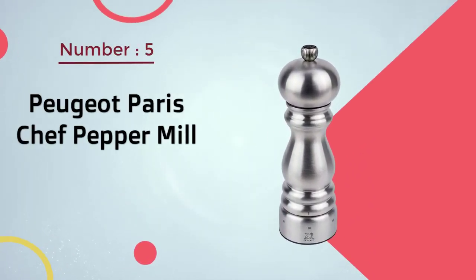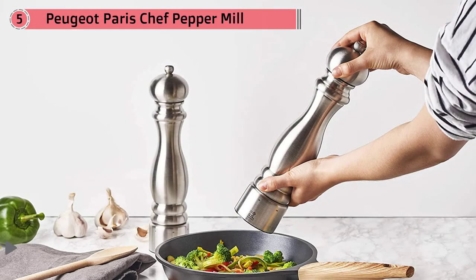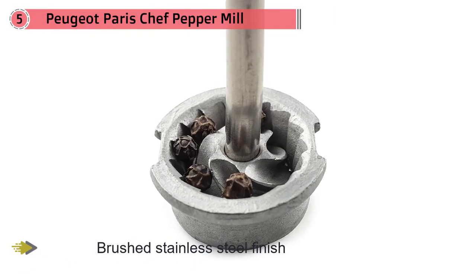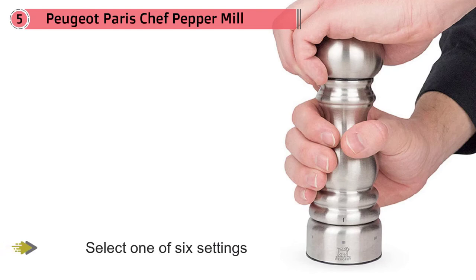Number five: the Peugeot Paris Chef pepper mill. This is an efficient and adjustable pepper grinder, and also classically pretty, with a brushed stainless steel finish that will stand up to kitchen use and still look pretty on your table. No need to baby the finish — the stainless steel will easily stand up to kitchen spills and subsequent cleaning. This mill first cracks, then grinds the peppercorns for the best flavor. You can select one of six settings from fine to coarse, or choose a setting in between for precise control of the grind. Peugeot mills are made in France.